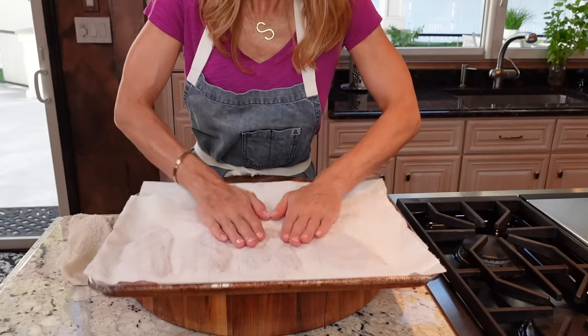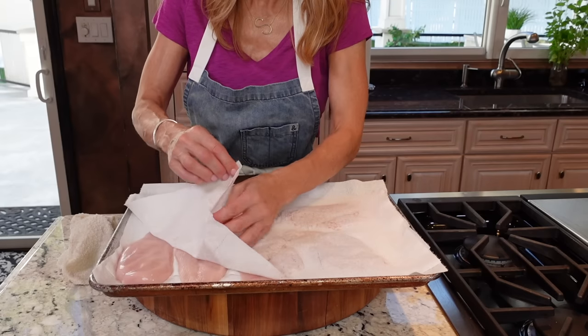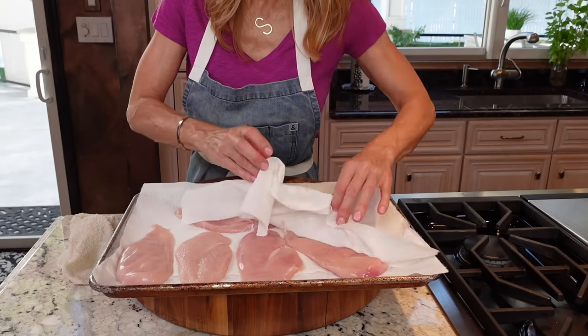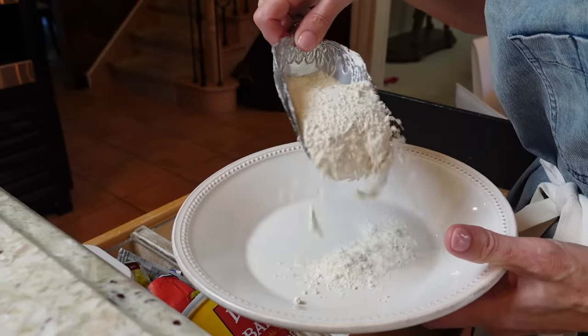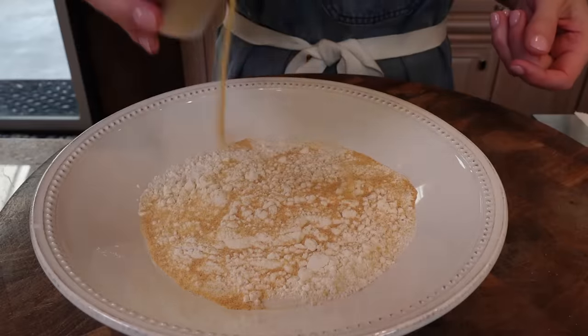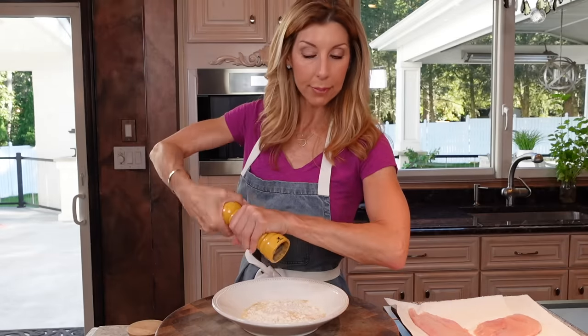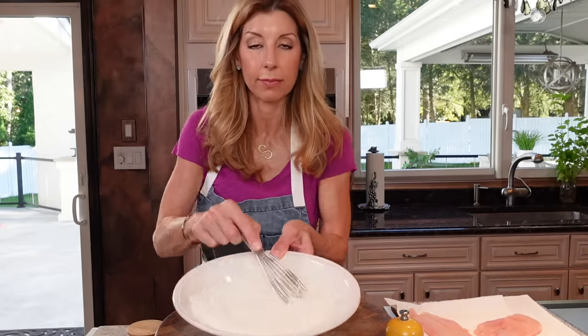Dry the chicken really well on heavy-duty paper towels. There's a lot of moisture on chicken, and if we don't, it'll steam in the pan. We want to get a nice little golden sear. About a third cup all-purpose flour, one teaspoon granulated garlic, kosher salt, pepper. This is our dredging flour, so just give it a whisk.